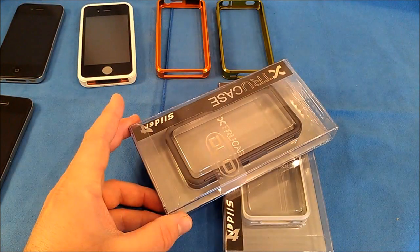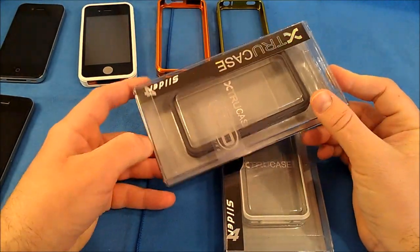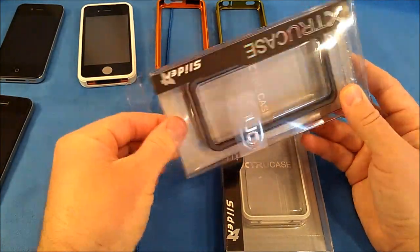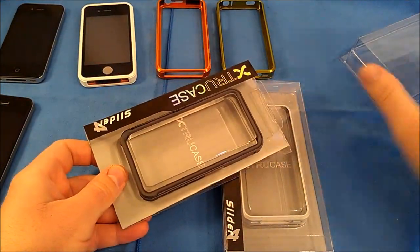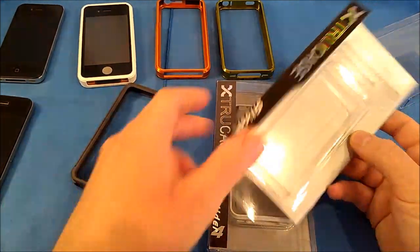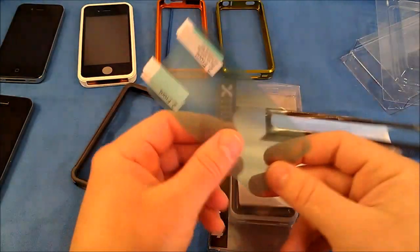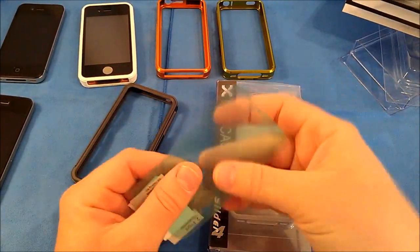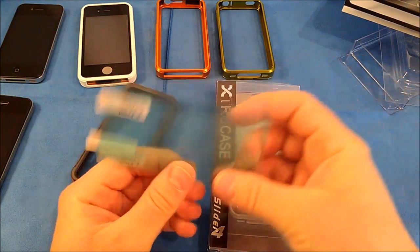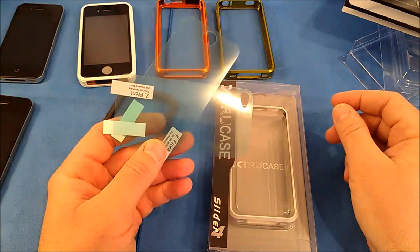Let's start with the Duo Series and take a look at the packaging. I'll show you what all comes with the case. This is a matte finish charcoal color, and within the packaging they were nice enough to include a couple of screen shields. Since this is a bumper style, your front and rear glass is exposed, so they include two anti-glare screen shields — one for the front and one for the back.